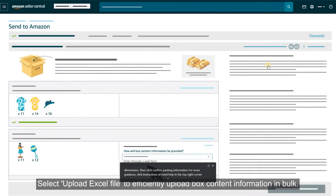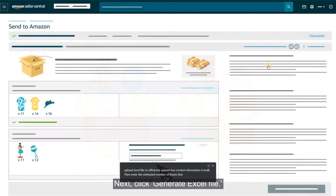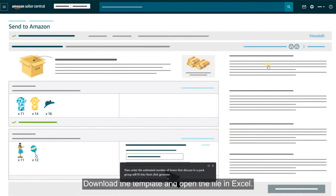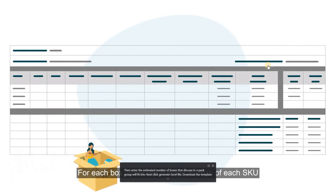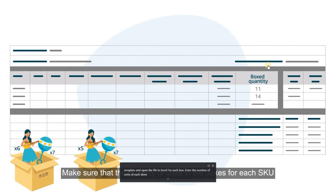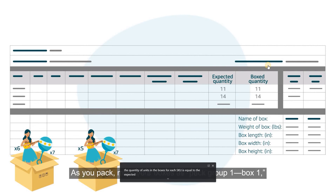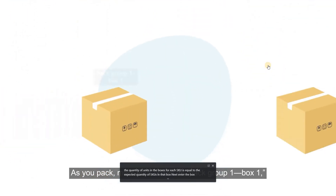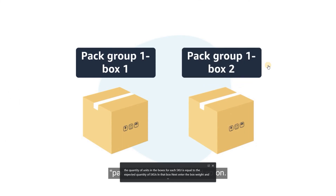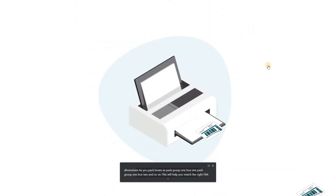Select Upload Excel File to efficiently upload box content information in bulk. Then enter the estimated number of boxes the SKUs in a pack group will fit into. Click Generate Excel File, download the template, and open the file in Excel. For each box, enter the number of units of each SKU you'll be packing in that box, making sure the quantity matches the expected quantity. Next, enter the box weight and dimensions. As you pack, mark your boxes as Pack Group 1 Box 1, Pack Group 1 Box 2, and so on — this will help you match the right FBA Box ID label to each box in Step 3, Print Box Labels.